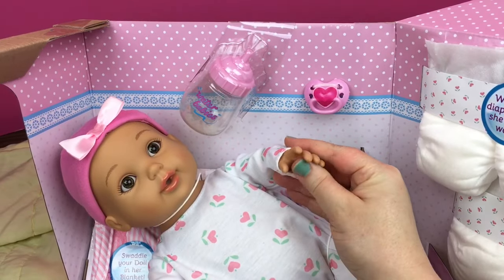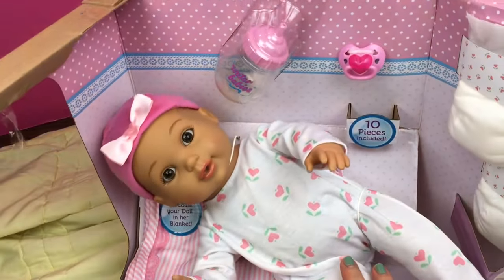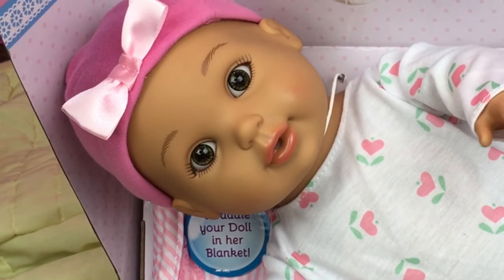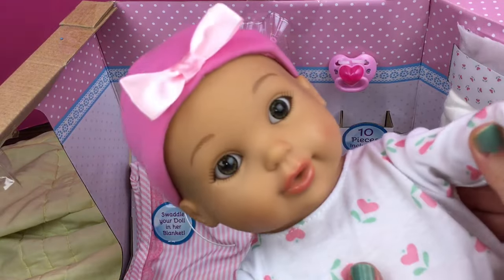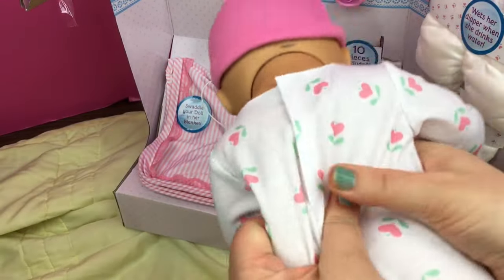She feels so soft. You feel so soft. I can't wait to put some water in her. She looks like she has hazel brownish-green eyes. I don't know if you can see them very well, but they're so pretty. She feels really jiggly and she's kind of just got air in her right now.